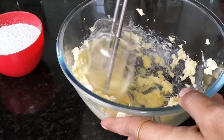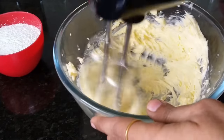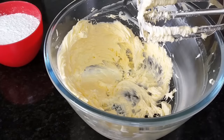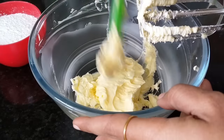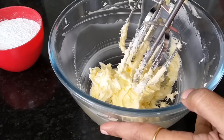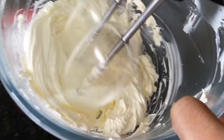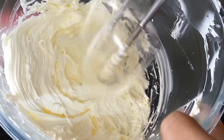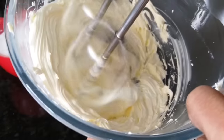Then add a spoon or whisk and mix the butter. Add a little bit of butter to the batter, then add cream. If you want it white and creamy, mix it for 5 to 10 minutes and you can achieve a white, creamy texture.